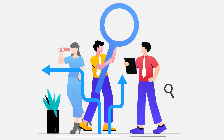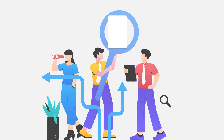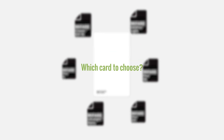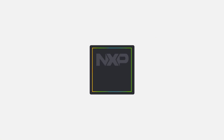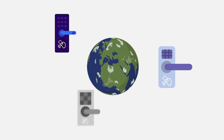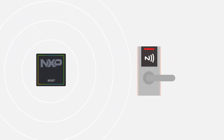Looking for the right contactless card for your access control or business security system? Let's break down the MIFARE card series and help you choose the one that fits your needs best. MIFARE is NXP's trusted family of contactless IC products, powering millions of access systems worldwide, operating at 13.56 MHz, enabling fast and secure contactless communication.